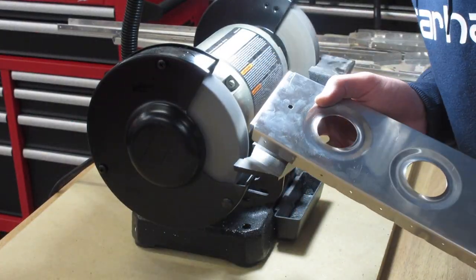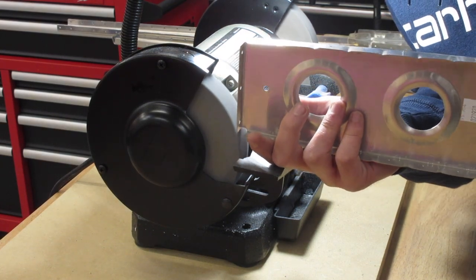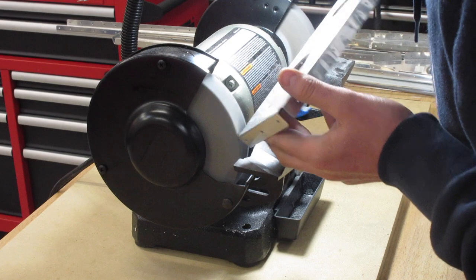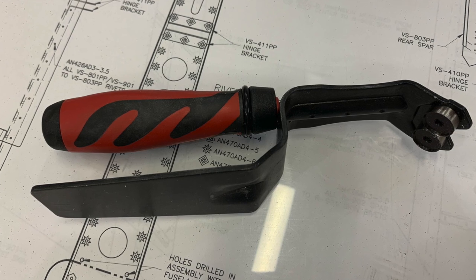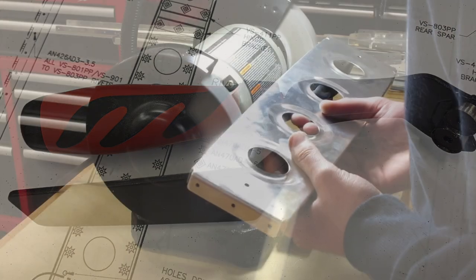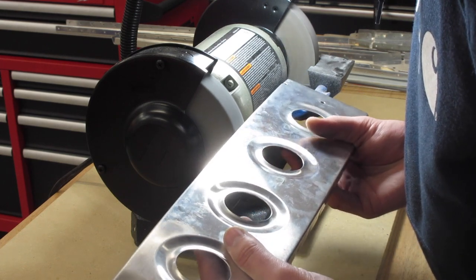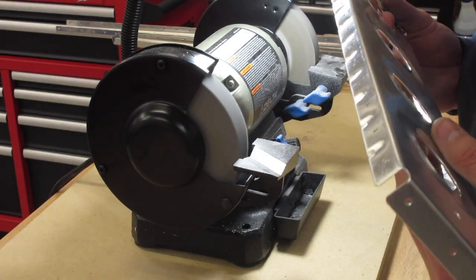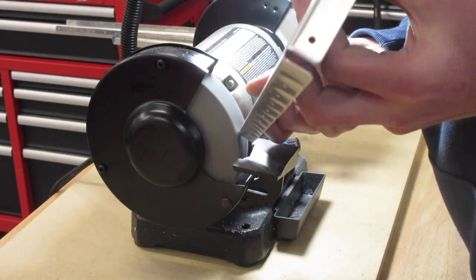We'll wrap up with some real-time footage of the bench grinder working on the ribs. A couple of closing remarks: I purchased this sheet metal deburring tool, and it definitely has a very steep learning curve. It left a couple of nice gouges because of my inexperience with it. I think it's probably best suited for just very thin aluminum parts. Another reason to do the deburring of the ribs before you flute them is so that you can actually use this tool properly. But we got through it anyways.